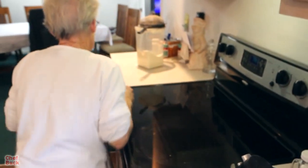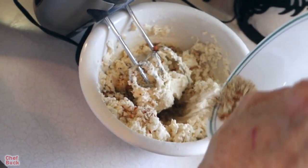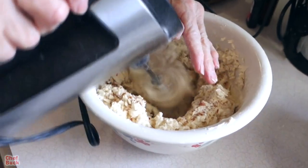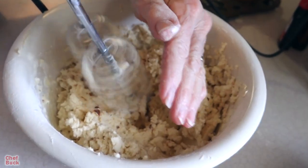Let's add a few almonds. Chopped nuts in shortbread add a little bit of flavor and a little texture too. You don't want a mountain of them, just a little bit.